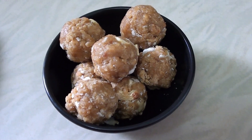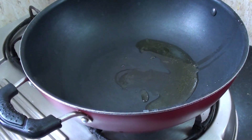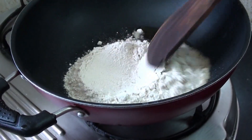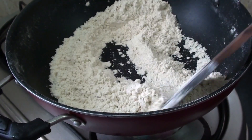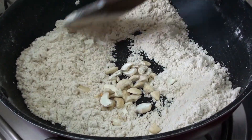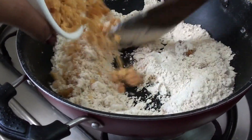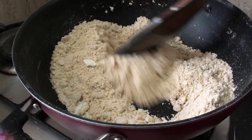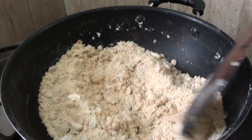Let's see how healthy we are going to make it. Add 2 teaspoons of ghee in a pan. Add 1 cup of wheat flour. We are going to roast the flour in the pan. Add 2 tablespoons of ghee and mix it in.